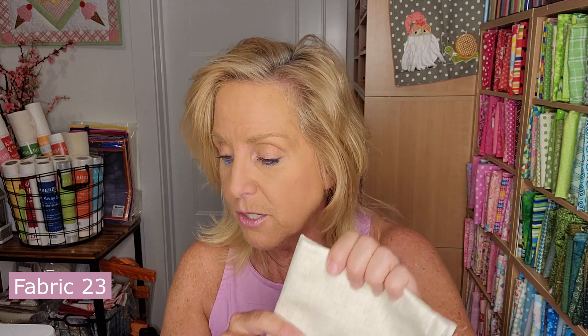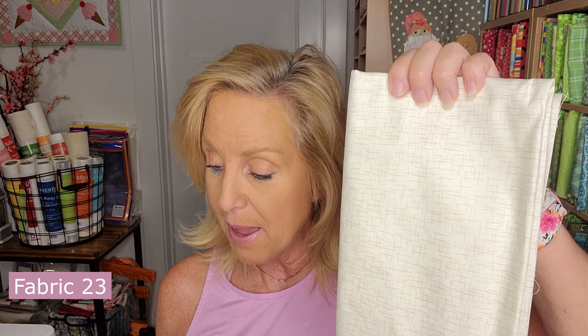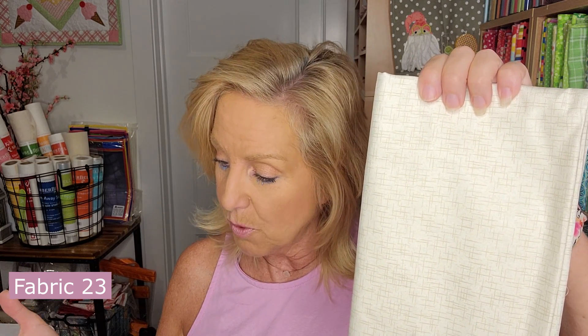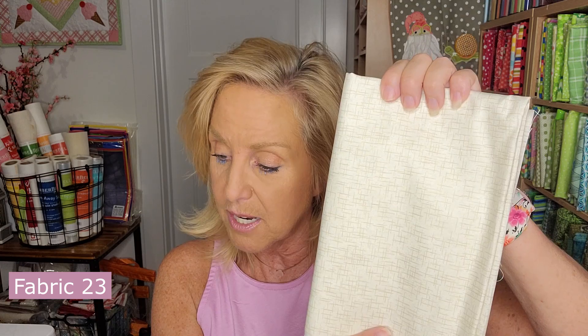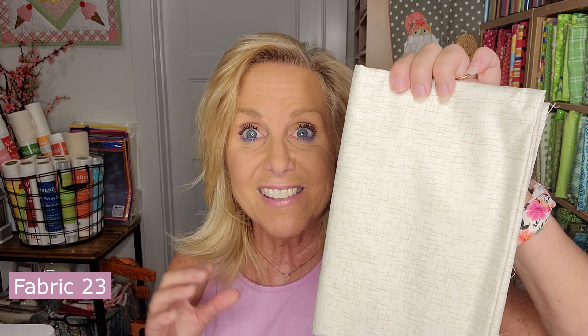Fabric 23 is the tan with lines all over it — also a fat quarter at 18 by 21. Use this one for all of the regular fabric cuts. This is our last of the regular fabric cuts.